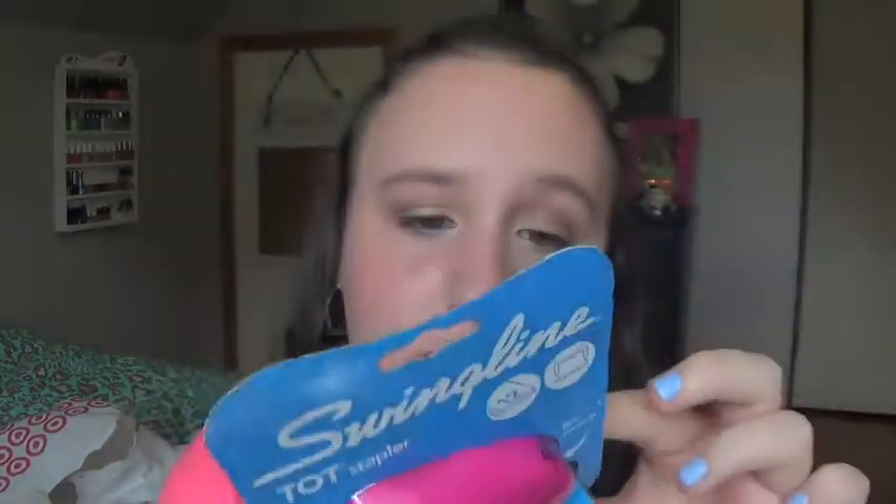The last thing I got from Target was the Swingline Tot Stapler. It has a built-in remover and it comes with 1,000 staples. It's just pink, and then there's the box of staples. I always need a stapler.